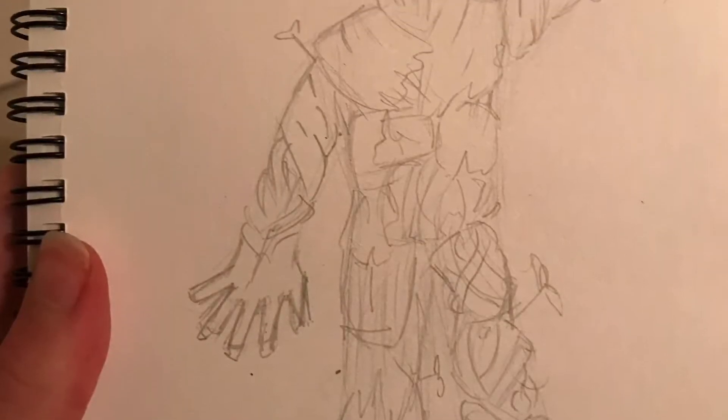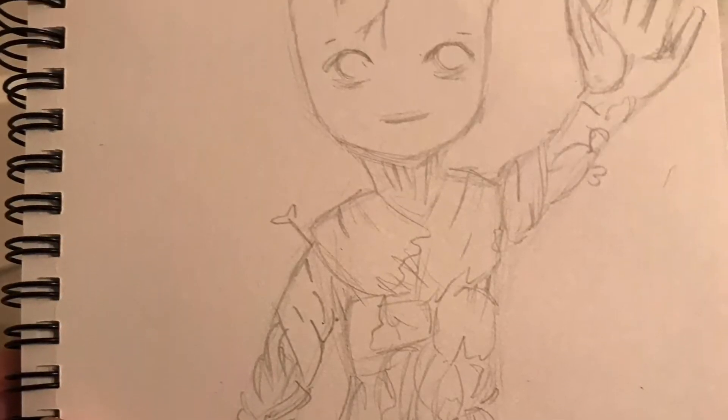That's the sketch and I decided to go over it in green coloured pencil since that would react better with my alcohol markers.